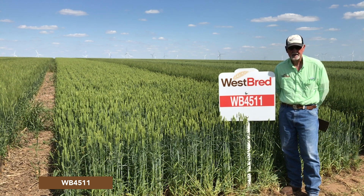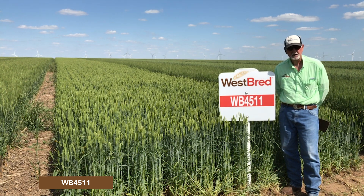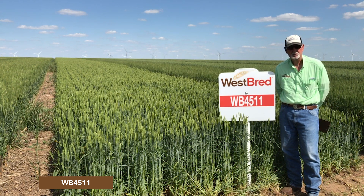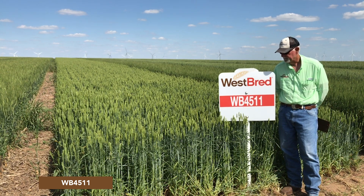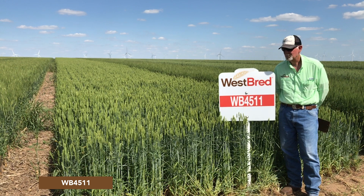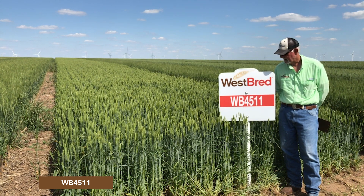This variety did become susceptible to stripe rust this spring on the current strain of stripe rust. So if stripe rust is an issue, it will be a variety that you'll need to treat if you're going to get it to grain production. If you're grazing it, keep grazing it — it'll probably take care of most of the stripe rust problem.